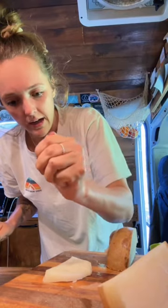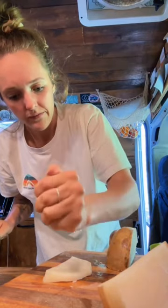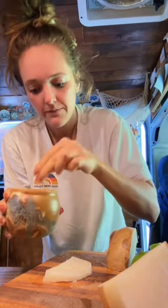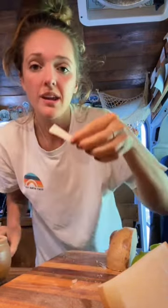Then I squeeze lime on it — I like a lot — and it's running down my arm, and then some salt. I know it's so simple, but it is so good.